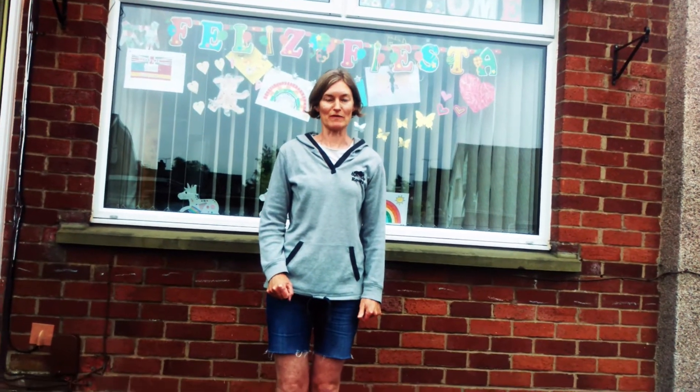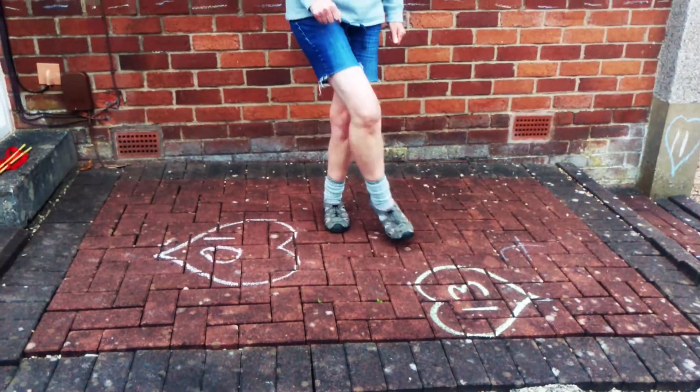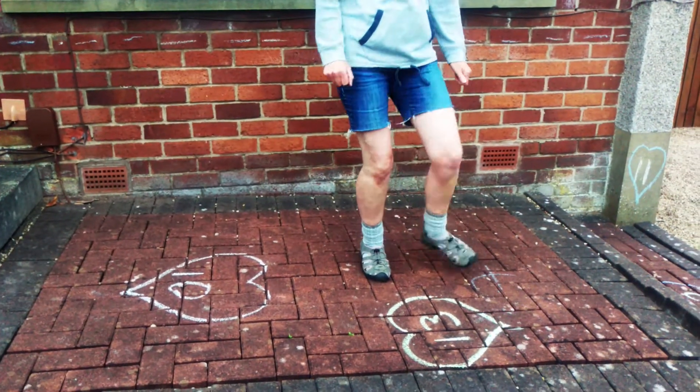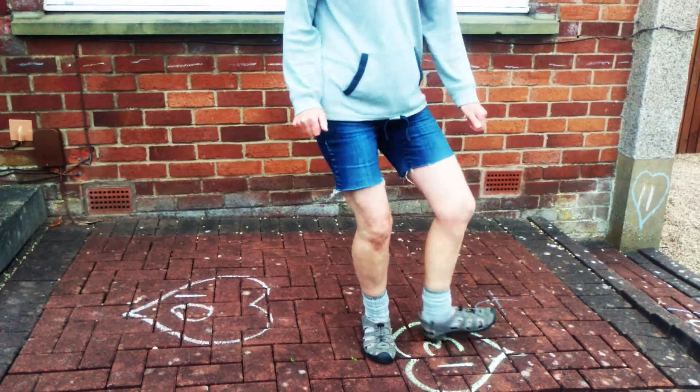And then we're going to do something called a toe-heel swivel. So we're going to do a toe, a toe-heel, and then we're going to cross. Toe, heel, and cross. Toe, heel, and cross. Toe, heel, and cross.